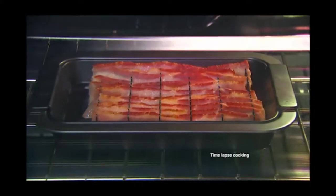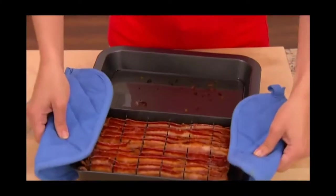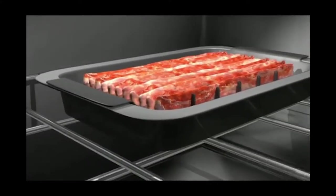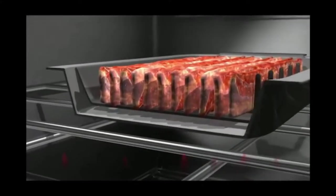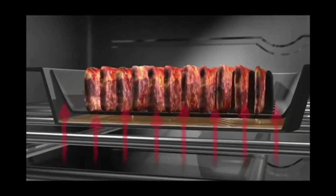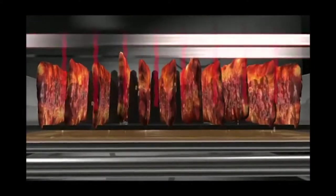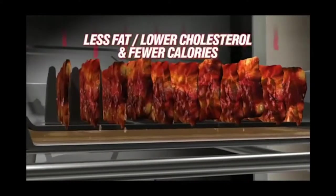In minutes you get crisp, delicious bacon strips. Lift the rack out of the pan and pour off the grease. Why are they pouring it into a measuring cup? Aren't they pouring it into like an old coffee can or something? The secret to Bacon Bake is the patent-pending design, which applies heat evenly to every strip for perfectly cooked bacon, and it draws unhealthy grease away during cooking for less fat, lower cholesterol, and fewer calories. Yes, my method works just as well, and you can cook more bacon at once.